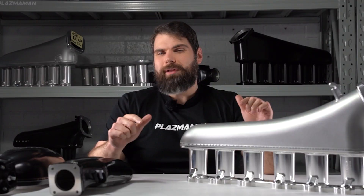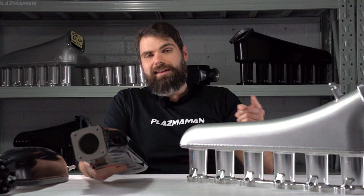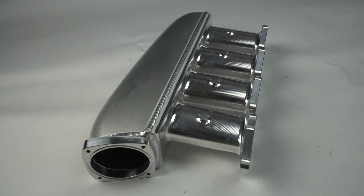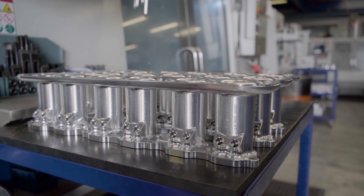Right now, I want to explain the difference between this guy here and this guy over here. This is an intake manifold and this is an intake plenum. A lot of people will call this a plenum, but an intake manifold is actually made up of two key pieces: the plenum and the runners.